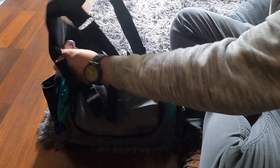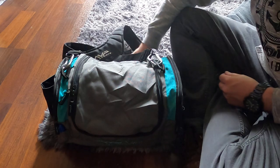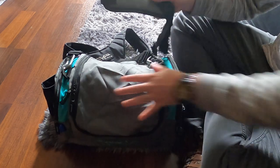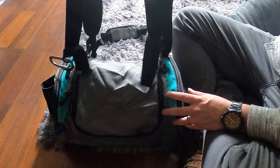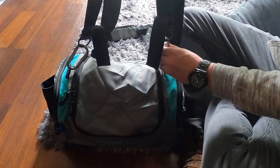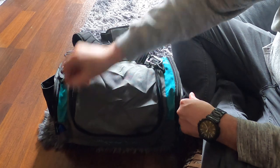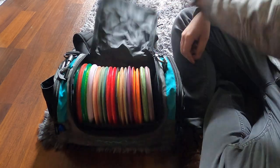I got the shoulder straps from MVP — I actually got them for the other bag, believe it or not. It comes with just a single shoulder strap, and the bag is kind of large for that. I definitely recommend the $20 investment for the backpack straps. I also modified it to use better carabiners than the ones that come with it, as those are pretty cheap. The zipper pulls on here are nice and the zippers themselves are great.